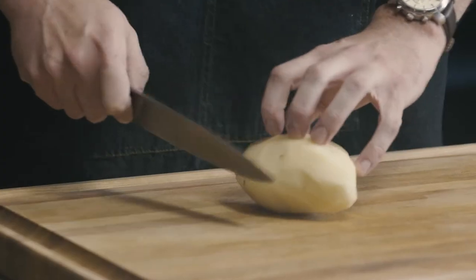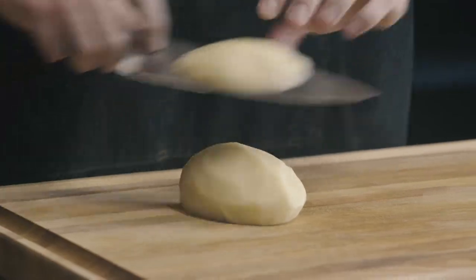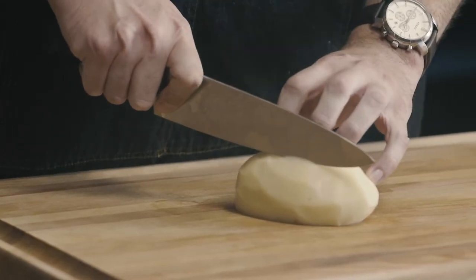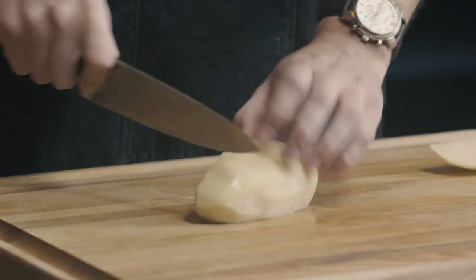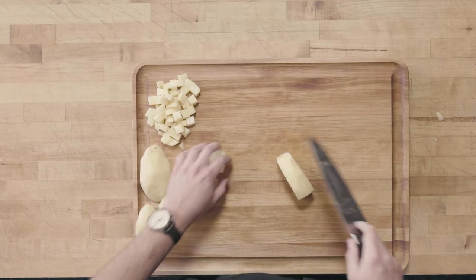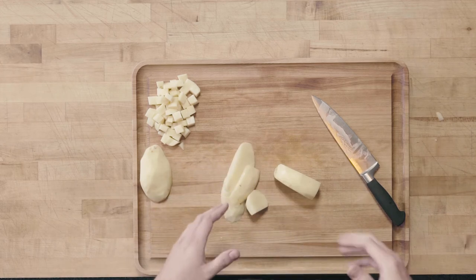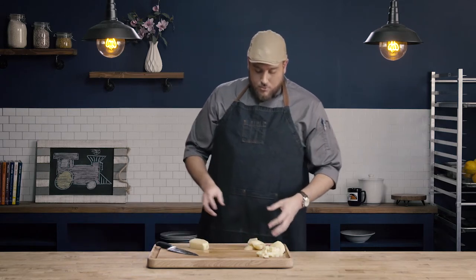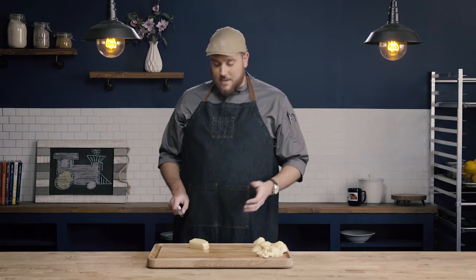What I'd want to do is start by squaring up whatever product I'm using. Our potato is kind of this round, bumpy product, so I want to go ahead and cut off my sides and start with a nice square. As you can see, this is pretty wasteful — you can see how much of the potato we've had to cut off to get to this nice square piece. In a restaurant we wouldn't throw these away; we'd save them for mashed potato scraps, soup cuts, potato croquettes — whatever it may be. We wouldn't necessarily waste this, but we're not going to use it for these precise cuts.